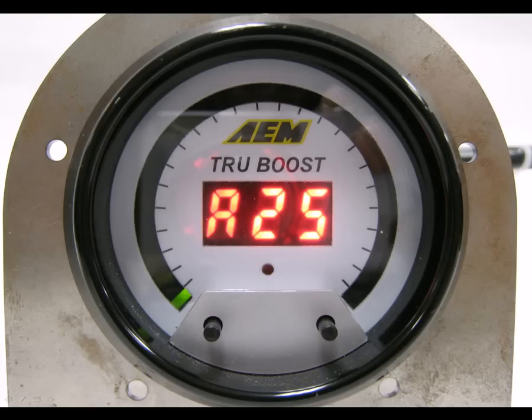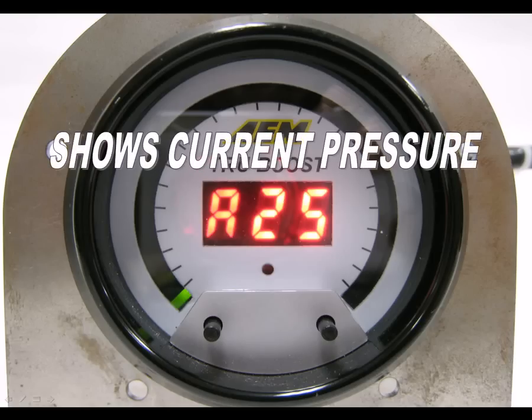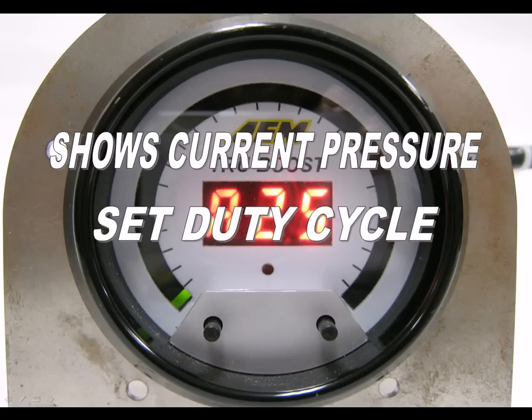The gauge now shows A and its current duty cycle setting. After a moment, the gauge will show the current manifold pressure. Use the left and right buttons to select the desired boost solenoid duty cycle. When using the TrueBoost for the first time, start with a low duty cycle like 10% and then work your way up in small increments until you achieve your desired boost level.